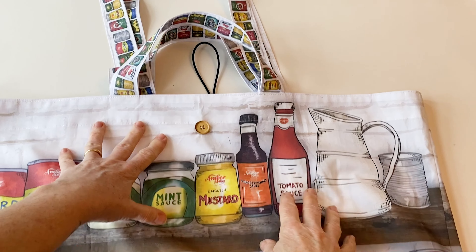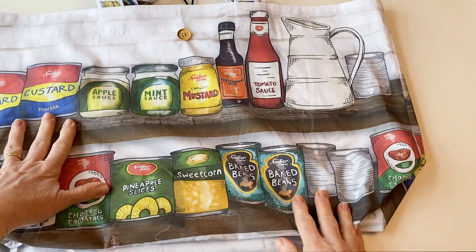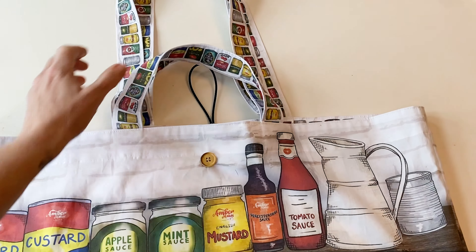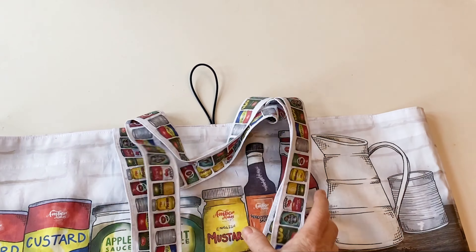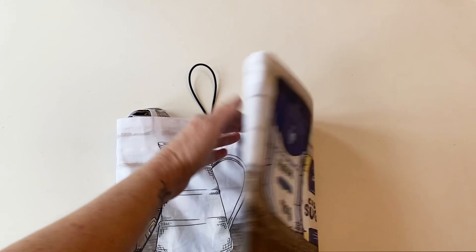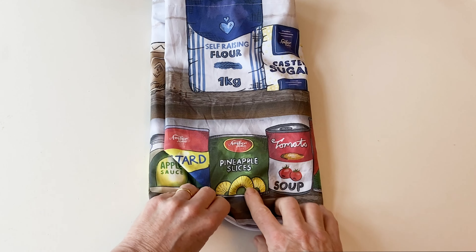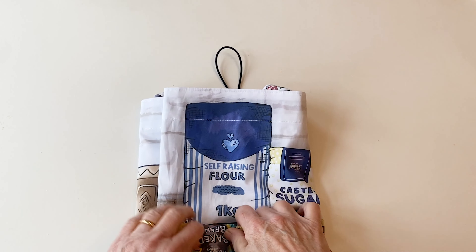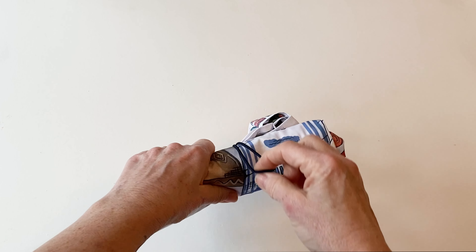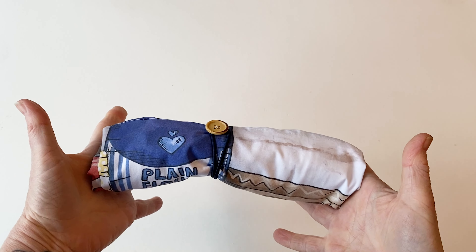To fold and store your bag neatly, lay the bag right sides up with the loop of elastic at the back, making sure it's all flat. Lay the handles and carrying straps flat on the bag, fold one side of the bag over so the handles are on the edge, then fold the other side in the same way. Roll it all the way up from the bottom, take the loop of elastic, and wrap it round the button — your bag is now ready to be stored away for next time you go shopping.